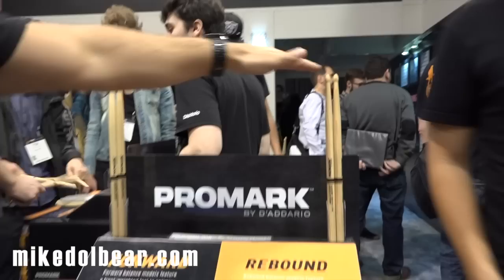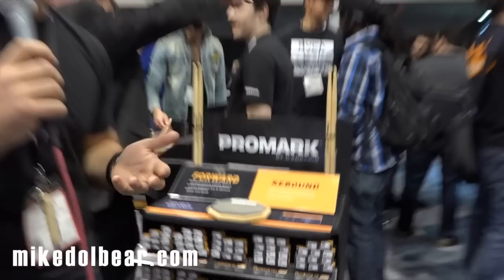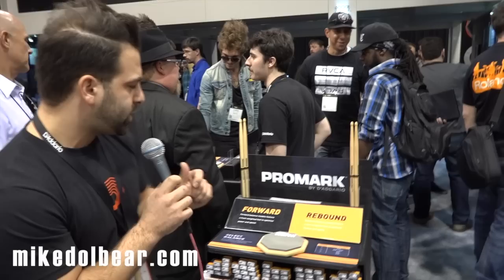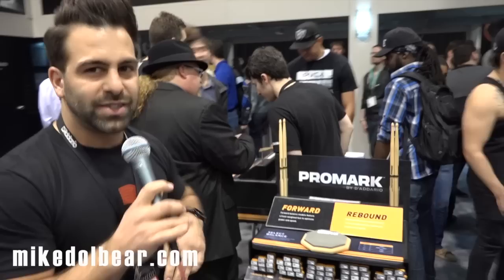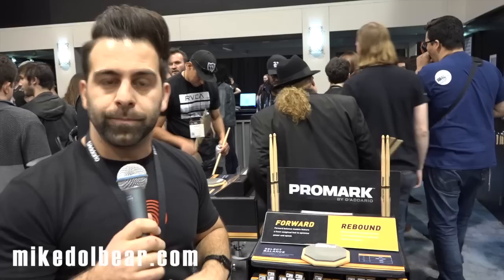We wanted to create a line of drumsticks offered in five of the most popular drumstick diameters, from a 535 all the way up to a 595, or a 7A to a 5B. Drummers will identify what their favorite diameter is and then decide if they like it in either a forward or a rebound. Forward balance models are designed to optimize power and speed, while rebound balance models are designed to optimize finesse and agility. So depending on the type of gig you're playing, each stick could help you get a better performance.